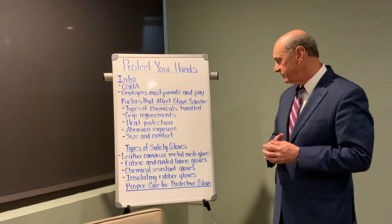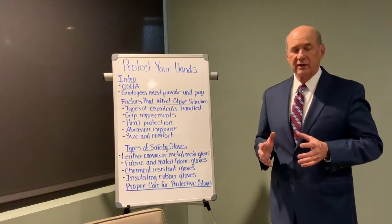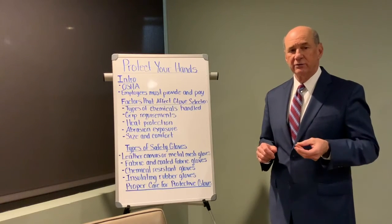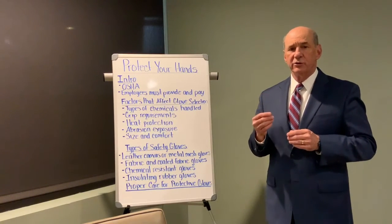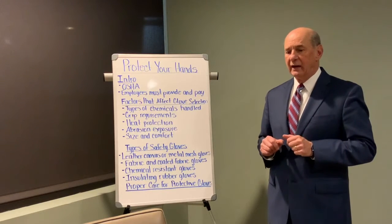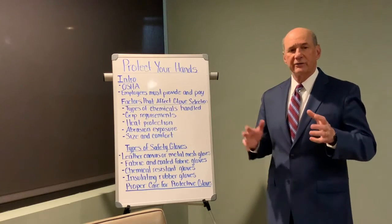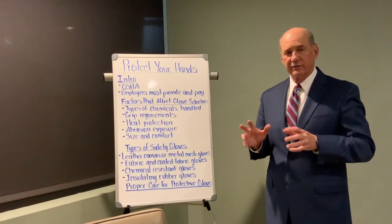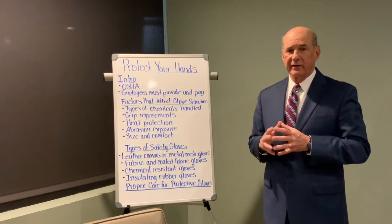And then there are chemical resistant gloves and insulating rubber gloves. For the chemical resistant gloves, they are made out of a variety of substances like neoprene, latex, butyl, and nitrile, and they each perform a little differently. What you need to do is look at the manufacturer's recommendations of what that particular glove is designed to protect against and what it may not protect against well. Also, OSHA has a chart from the Department of Energy that lists those four types of plastic or rubber gloves and how well they perform in protecting your hands against various types of chemicals.